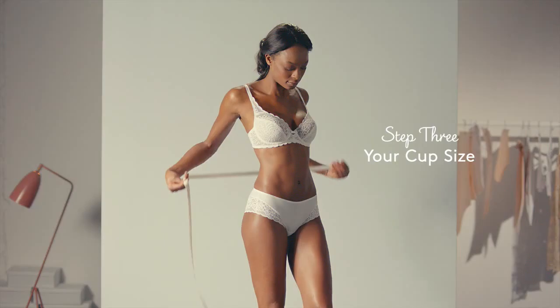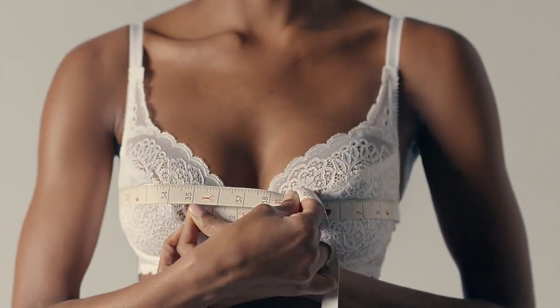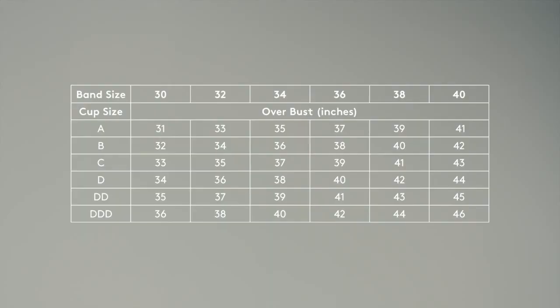Then wrap the tape measure around the fullest part of your bust. Now use this over-bust measurement in inches, with your band size, to find your cup size using this chart.